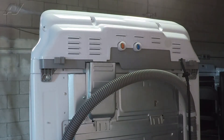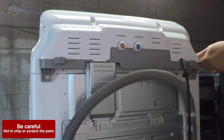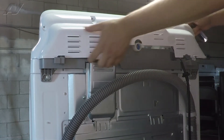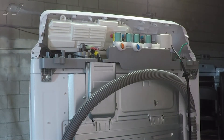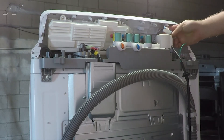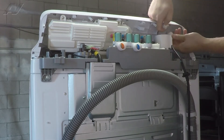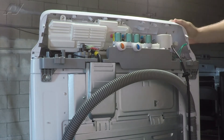Once these have been removed, use something to pry off on the edges of the console cover. Pop it out and set it aside. Next, our lid switch harness is tucked behind the noise filter. You'll have to lift up and press in on the tab to separate it so that you can feed the wire through the front.